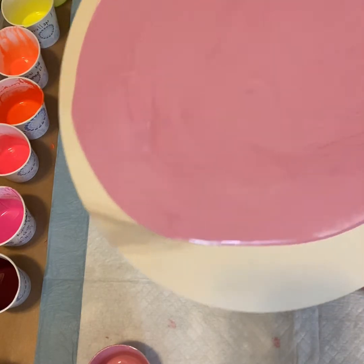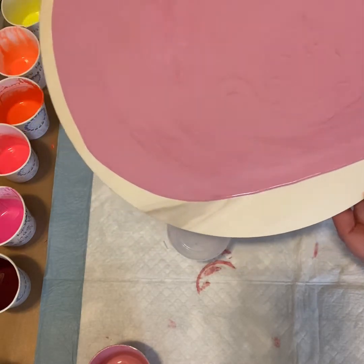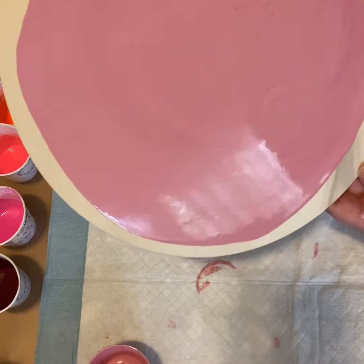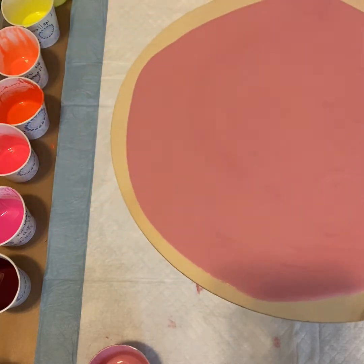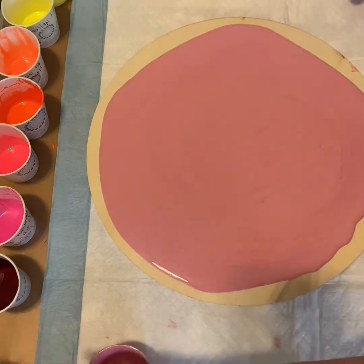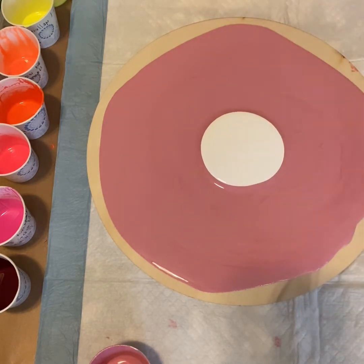And of course, sticking with my theme, I am going to be adding some cloud paints to this, because I'm loving those cloud paints. I mixed up a whole big jug of it, so I'll be using that right in the middle here.